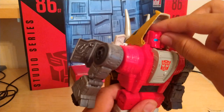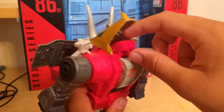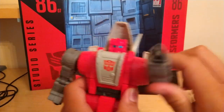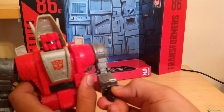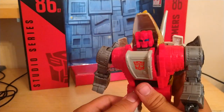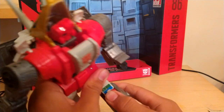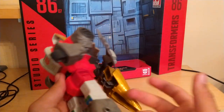For his articulation in robot mode: his head can go up that far, down about that far, and can probably do a full 360 — though his mouthpiece is kind of hindering that. His arm is on a ratchet joint and can move all the way around. Bicep swivel, bend at the elbow, swivel at the wrist. A ratchet joint on the leg, thigh swivel, a double bend at the knee, and a pivot at the ankle. Legs can kick out, kick forward, and kick back.